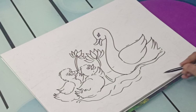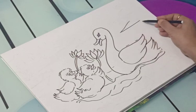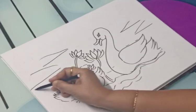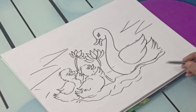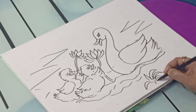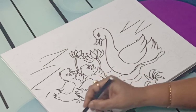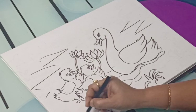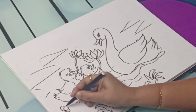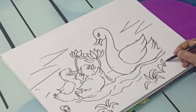Sad mother duck went out one day, over the hill and far away. Mother duck said quack, quack, quack, quack, and all of the five little ducks came back. Five little ducks went out one day, over the hill and far away. Mother duck said quack, quack, quack, quack, and all of the five little ducks came back.